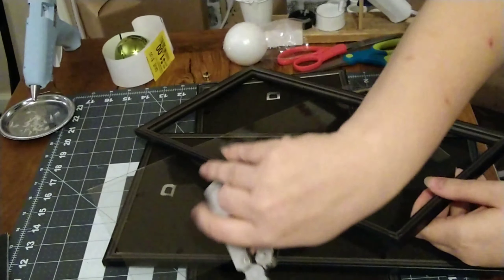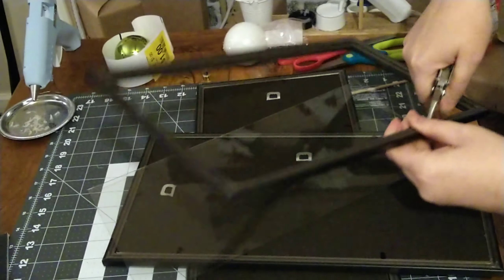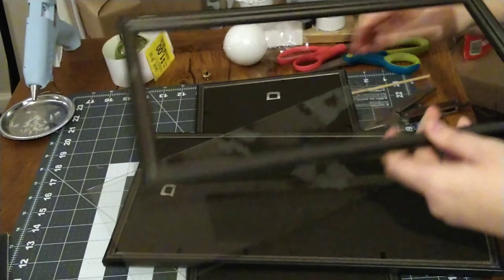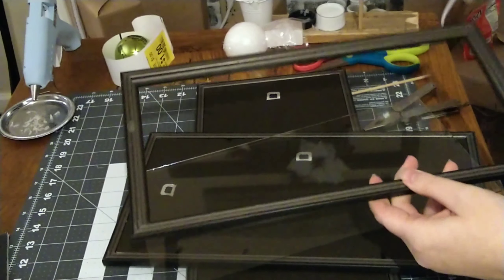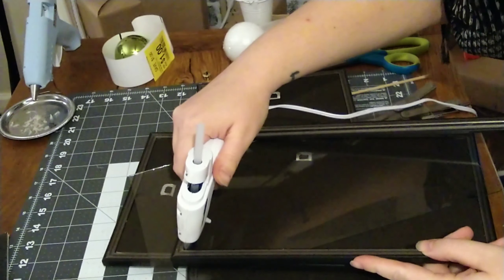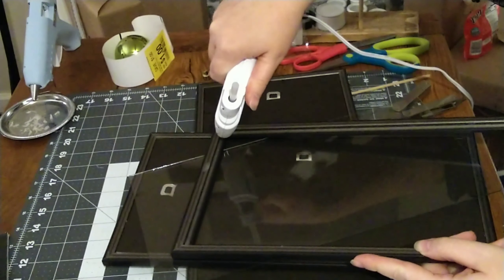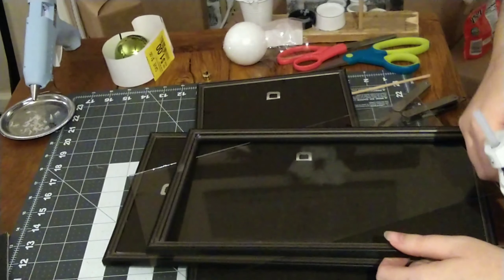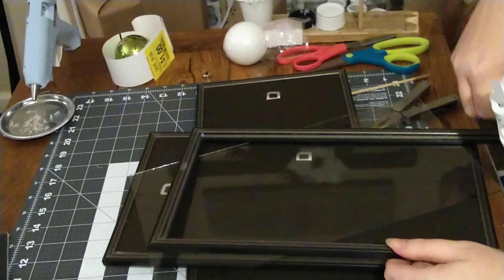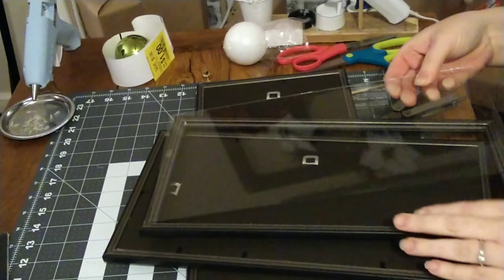These frames are kind of like a plastic and foam — basically like foam board and plastic had a baby and made these frames. They are a little bit delicate, so you don't want to pull too hard; just wiggle back and forth. I recommend gluing in the glass to make sure it does not fall in on you, and I'm just putting a bead of glue at the top and the bottom.